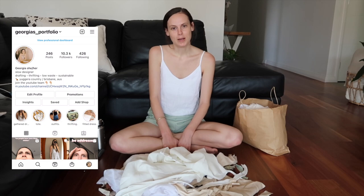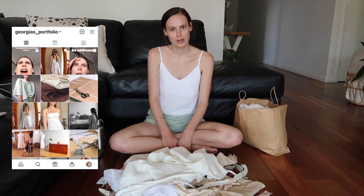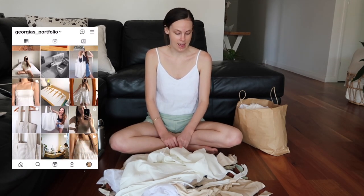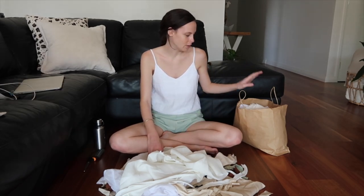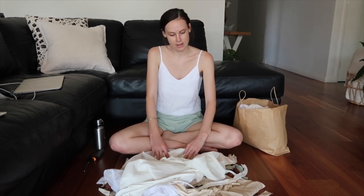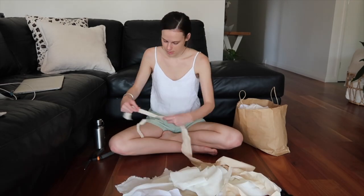Hi, my name is Georgia and welcome back to my channel. In today's video we're going to be making a basket out of scrap fabric, because I don't chuck out any of my scraps — I always keep them in a bag and collect them so I can reuse them and make things like this basket.